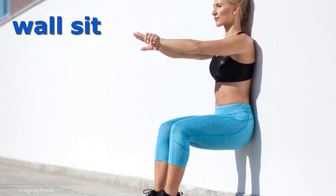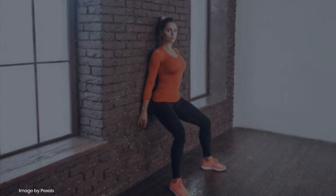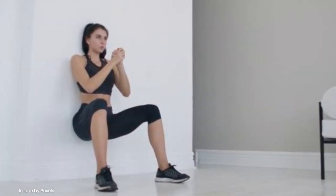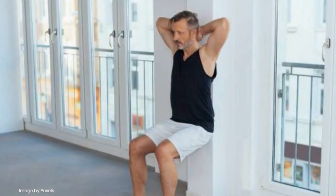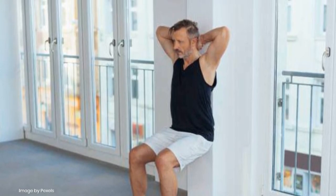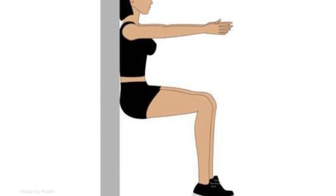The wall seat is a simple yet effective home workout for people who play tennis. It targets the muscles in the legs and buttocks, helping to improve strength and endurance. This can in turn enhance performance on the tennis court, allowing players to move more quickly and more explosively. Additionally, the wall seat can help to improve balance and stability, which are essential for playing tennis. It can also be done without any equipment, making it perfect for people who want to exercise at home.